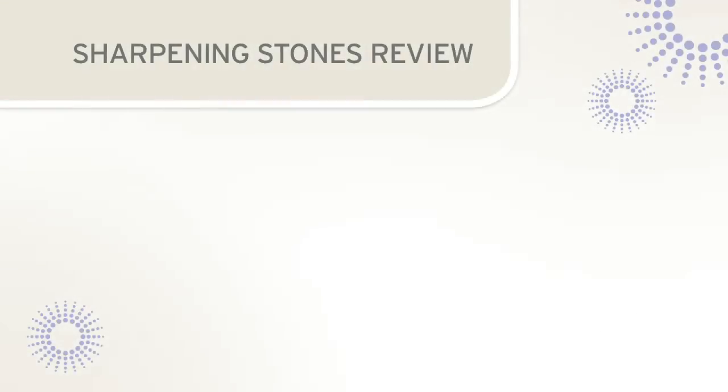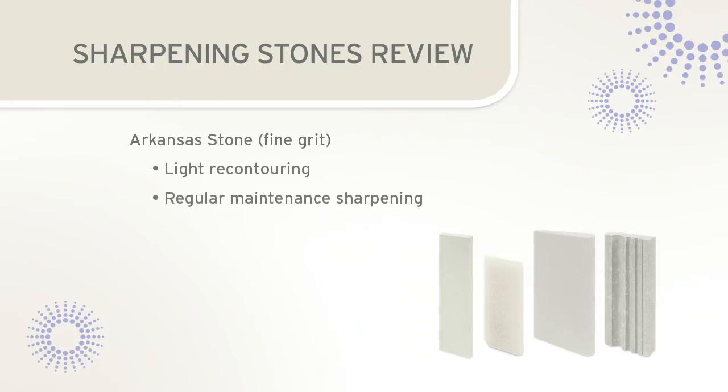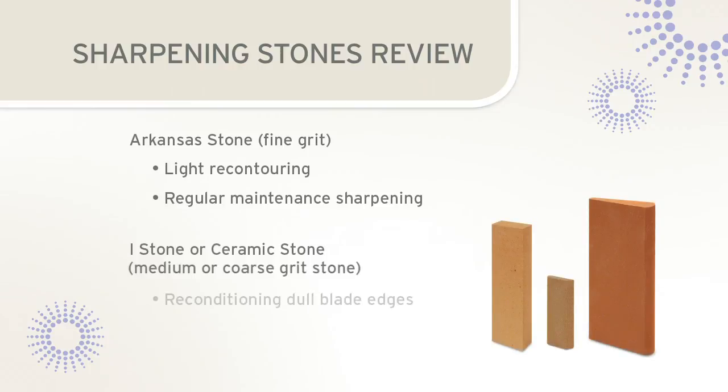For instrument sharpening to be efficient, the proper stone should be selected for the task. Arkansas stones are used for light recontouring or regular maintenance sharpening. For instruments that are very dull, more abrasive stones such as eye stones or ceramic stones will be needed to create a sharp edge on the instrument.